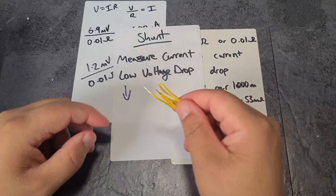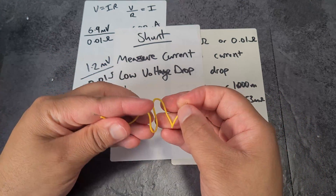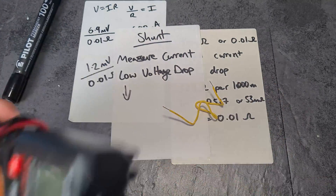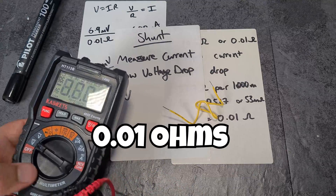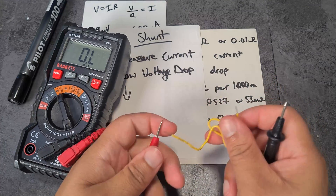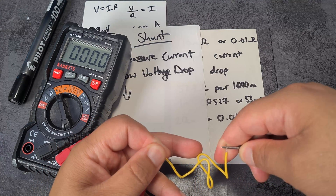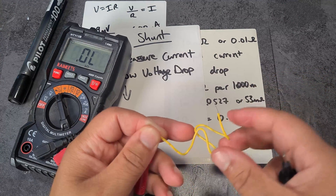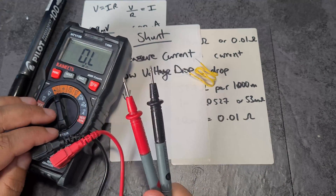This is the shunt I made — it's basically just a bit of 22 gauge wire folded up together. Multimeters are not actually suitable for measuring the resistance of this shunt because it has a resistance of 0.01 ohms. When I put my multimeter on it to try to measure the resistance, it's going to give me zero and basically tell me there's a dead short. Shunts typically have a resistance in the milliohm range, and your multimeter won't be able to read that.